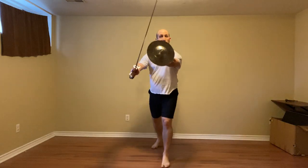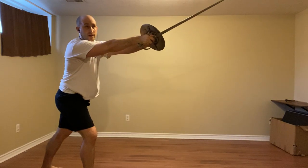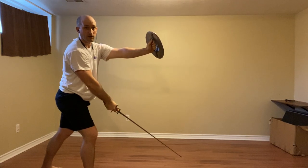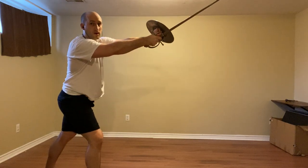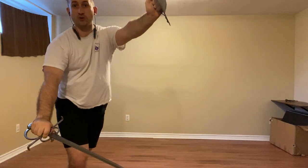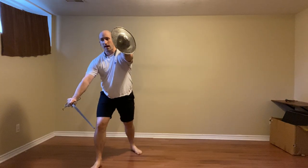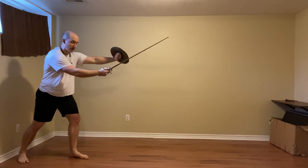We're going to end back in Codalunga Alta. Now we're back to where we started, dealing with a mantrito to the head — or to the leg; it doesn't really matter, because we're doing the same thing regardless. Once it comes in, we're not going to defend; we're going to step off the line, striking to the head with a fendente. Come down to Iron Gate, the wide version of this. An attack comes in — we're going to defend it with a false edge, strike to the leg with a riverso. And then we are going to leave with a mandrito, so in Cingale.